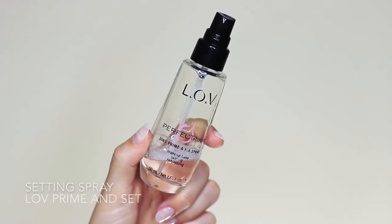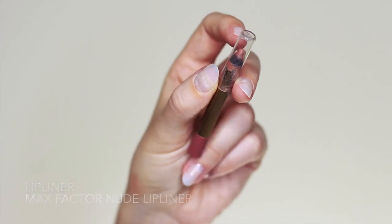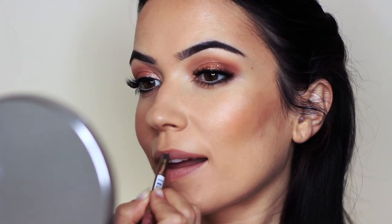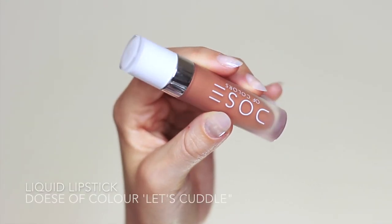I also go in with another setting spray — this is one of my favorites, it really locks in the glow. Then to finish off the look, I used a nude lip liner to start with, in a neutral nude, and then went in with a liquid lipstick that has more of a yellowy orange undertone. This will bring the entire look together and work really nicely with the eyes.